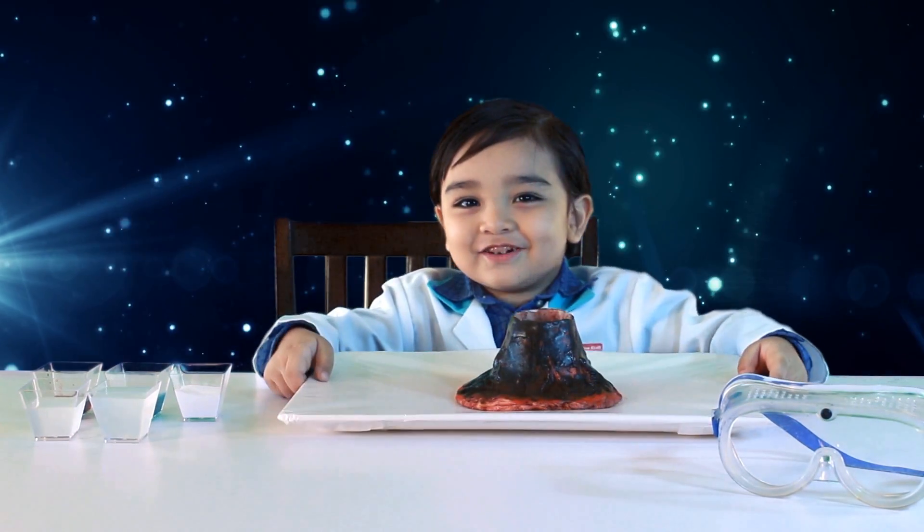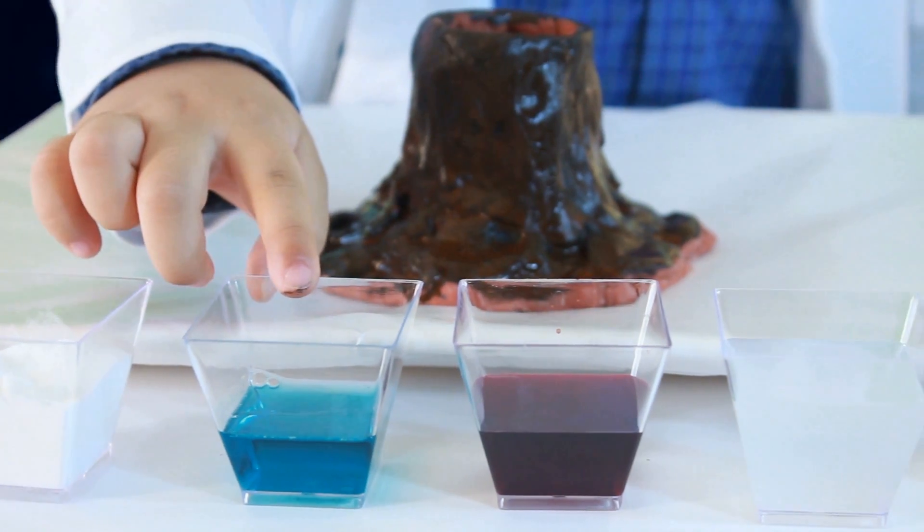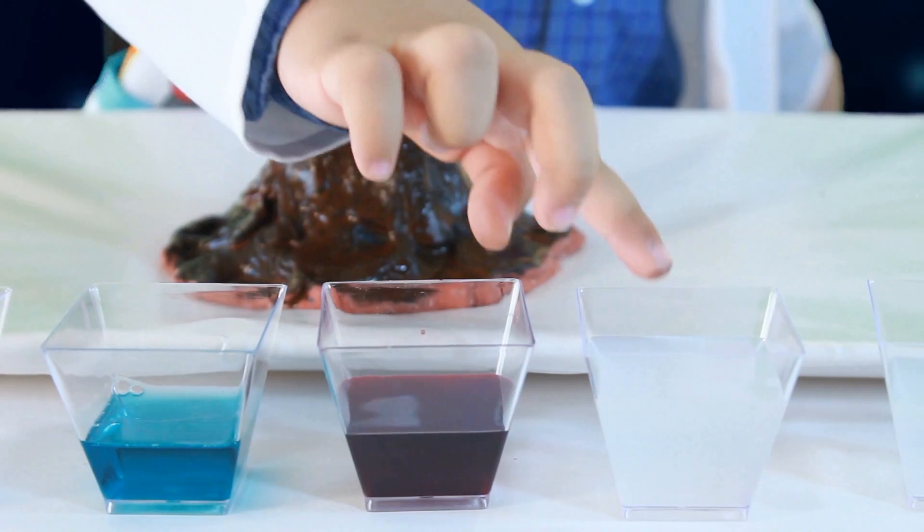Now I am a volcano. Now I am baking soda, dish soap, food colour and vinegar.